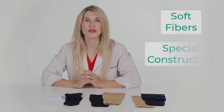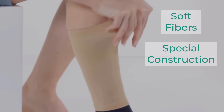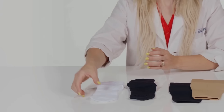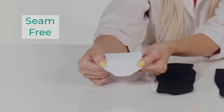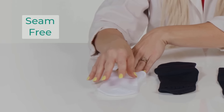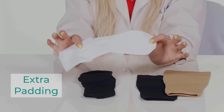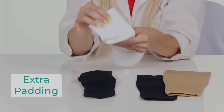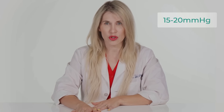The socks are made from soft fibers and a special construction that makes them stretchy and very gentle against the skin. The toe area is seam-free to enhance comfort and eliminate irritation. The ankle socks are constructed with extra padding in the ball of the foot and the bottom and back of the heel for extra comfort and protection.